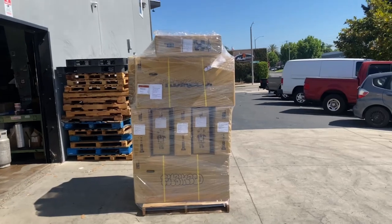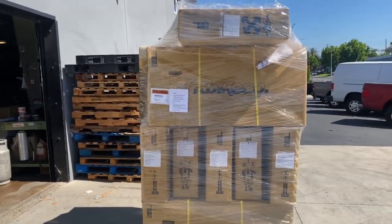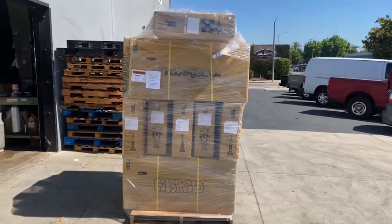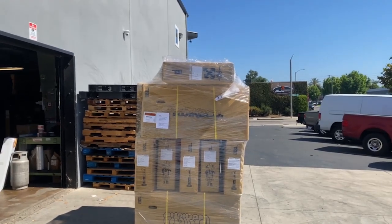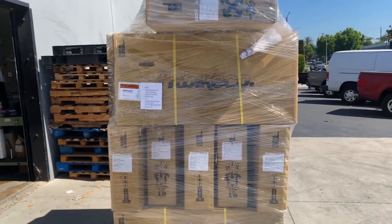Happy Thursday! We have another pallet of Fit 2023 complete bikes heading out today to Cape Bicycle and Fitness in Cape Girardeau, Missouri — picking up a bunch of 20-inch, 18-inch, 22-inch, and 26-inch complete bikes. Cape Bicycle and Fitness, your bikes are on the way.